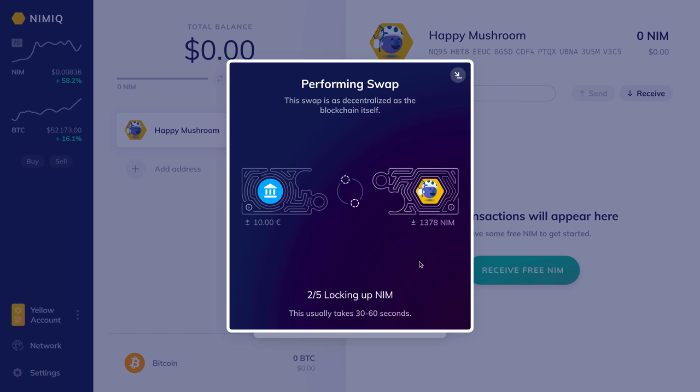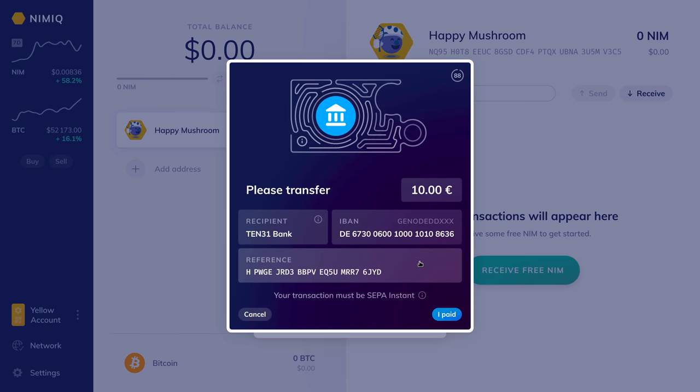Down at the bottom you can see this usually takes 30 to 60 seconds. From this page we can see the information and the amount that we need to transfer from our bank account — the recipient, the IBAN, and the reference. We're going to copy this information and head over to the bank account to send over 10 euros.